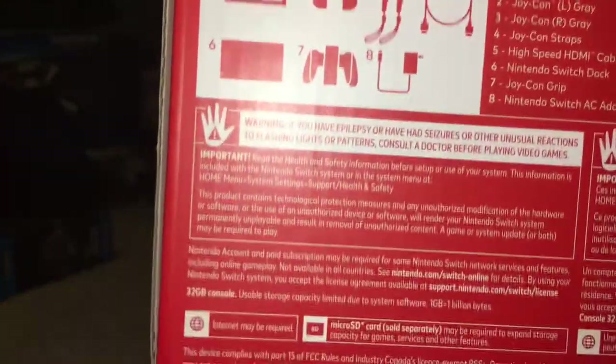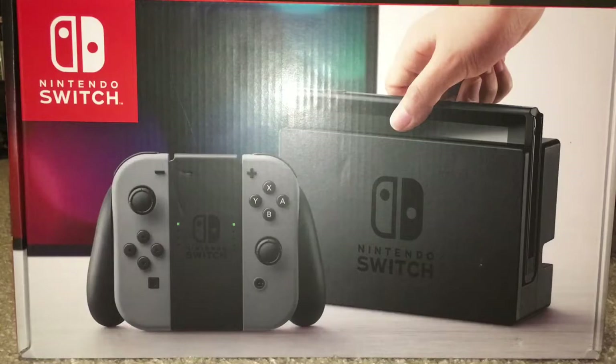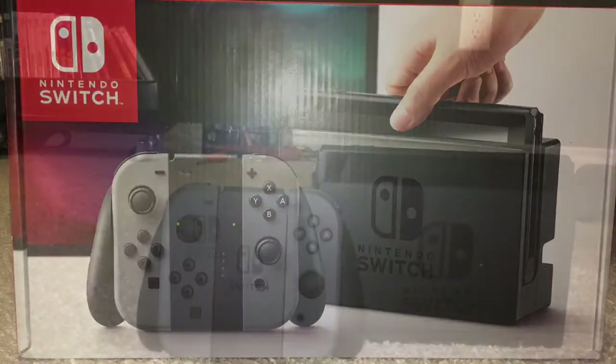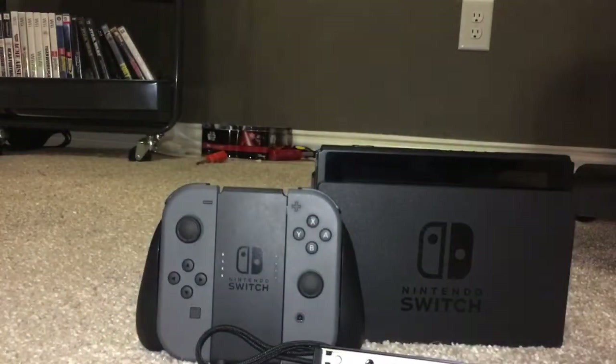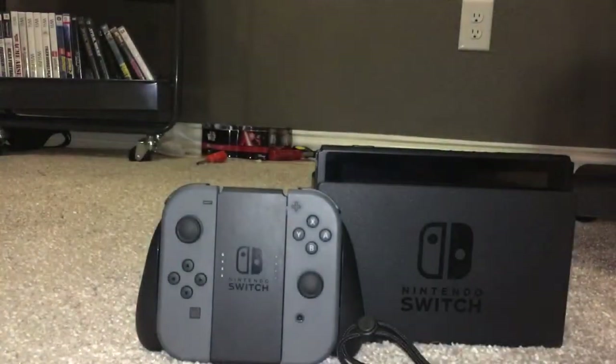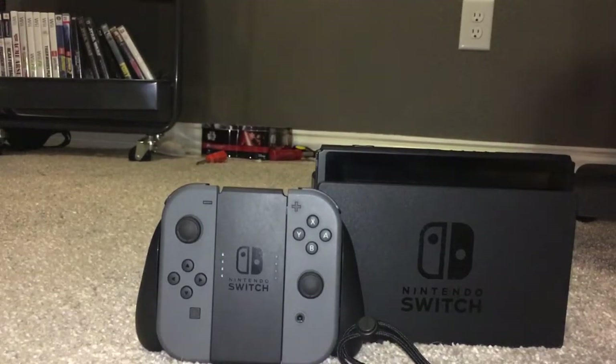On the bottom there's a bunch of technical info, but it also tells you what you get in the box, which I will promptly show you. Are you guys ready to see the console? Three, two — here we go! This is it, people, this is the Nintendo Switch. Also included are wrist straps, and we'll get to those.